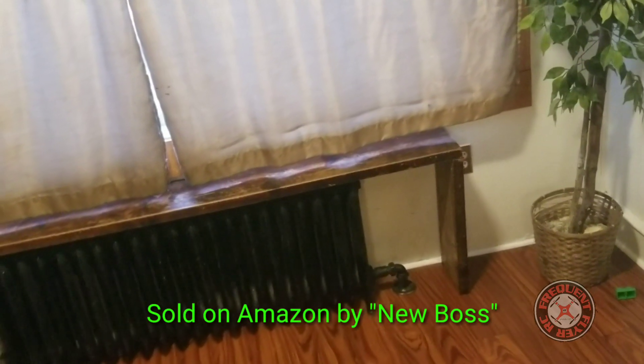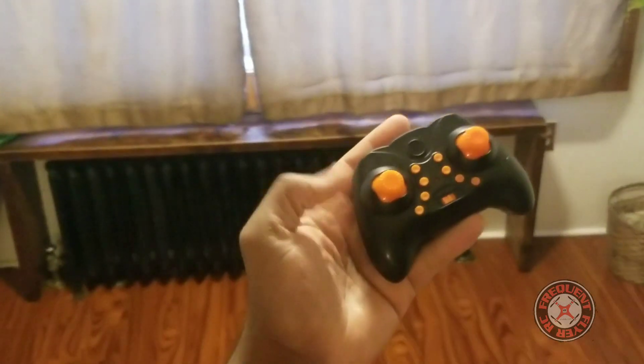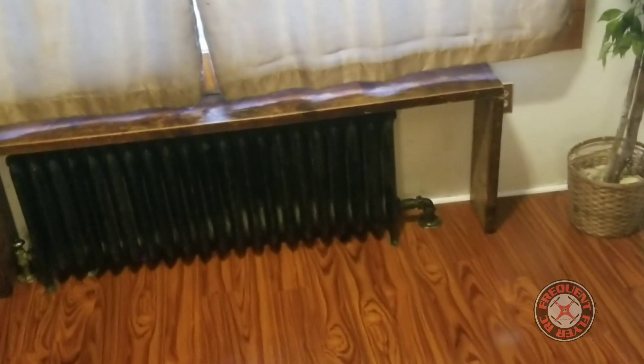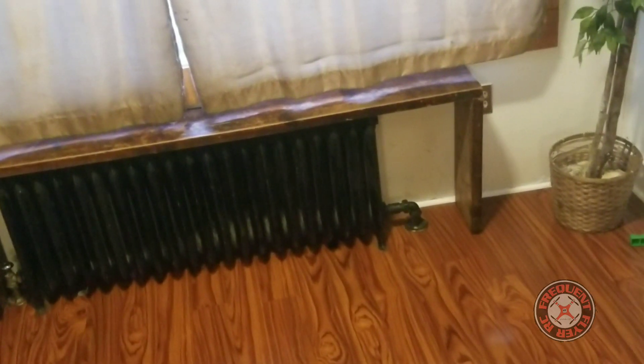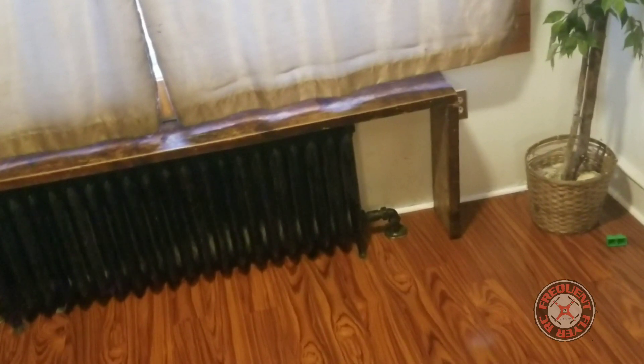This is the Gesture Control Aircraft and it does come with a transmitter, so we're going to fly it with the transmitter first. You can also fly this without the transmitter. We're going to plug it in, set it down, and turn on the transmitter.